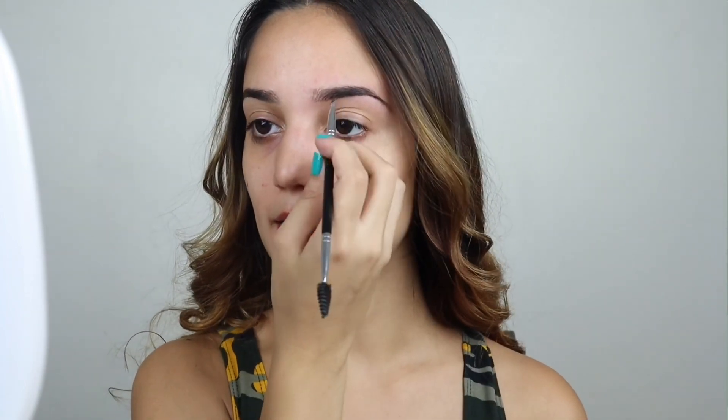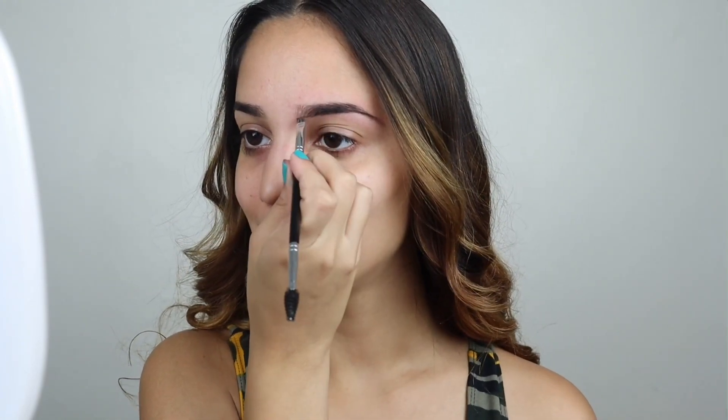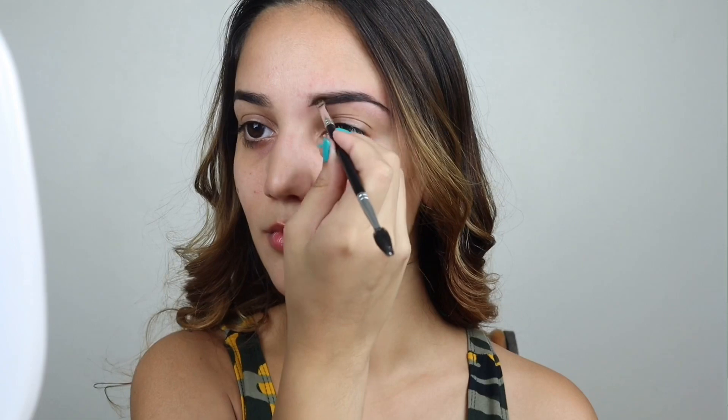To start, I use the Morphe brush and I'm going to paint my face to the side. Then I'm going to use the brush of Anastasia Beverly Hills to start painting them. I'm going to take a little bit of product and flatten the brush, and I'm going to start from the bottom — starting from the front, then from the back.